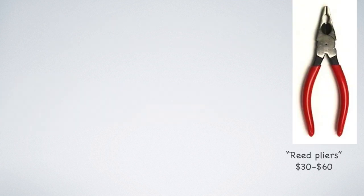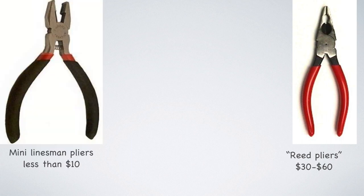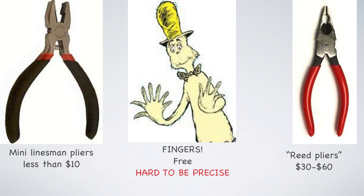You really don't need any tools at all to adjust the wires, but it's very helpful to have a pair of pliers. You can get a pair of reed pliers from any double reed shop; however, they're a little expensive, and if you're not making your own reeds, you certainly do not need them. What I recommend is a pair of mini linesman's pliers — you can find these online for less than $10. If you have a pair of larger pliers at home, that will work, but the problem with large pliers is we're making very small adjustments, so it's harder to control. The linesman pliers have a slightly wider jaw and also include a wire cutter, which can be useful. Of course, if you don't have any pliers, you can just use your fingers, but that's going to make it very hard to be precise.